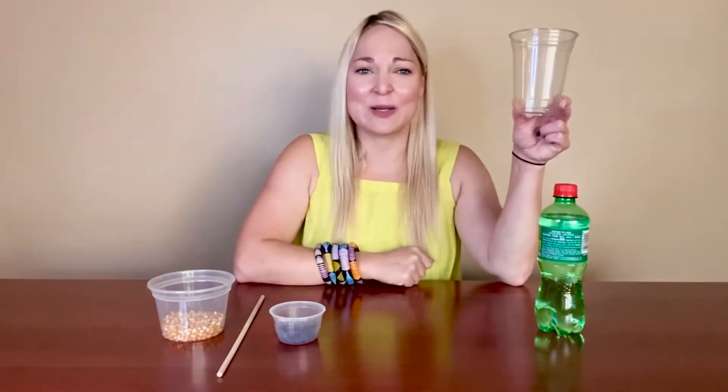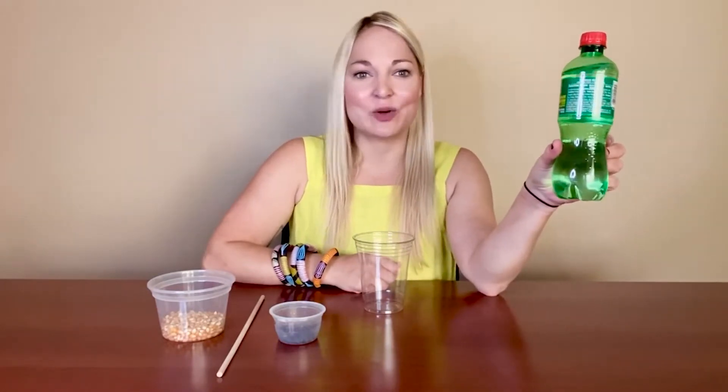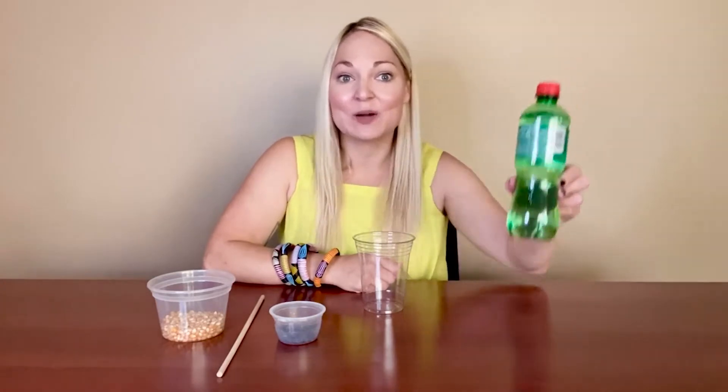For this experiment you're just going to need a clear plastic cup — just something that you can see through; it could be glass too, just something that's clear. You're going to need soda, and it works best with a clear soda like a seltzer, club soda, or we have Seven Up here — just something clear and carbonated.